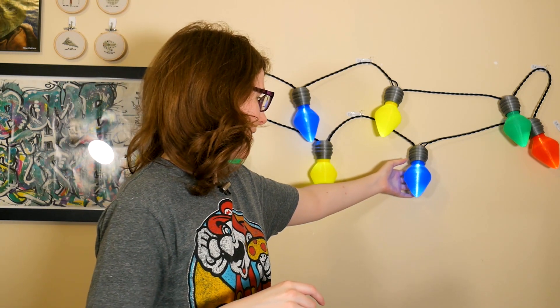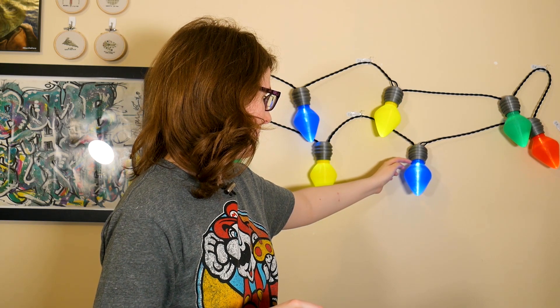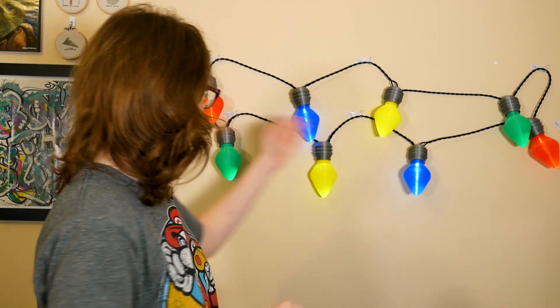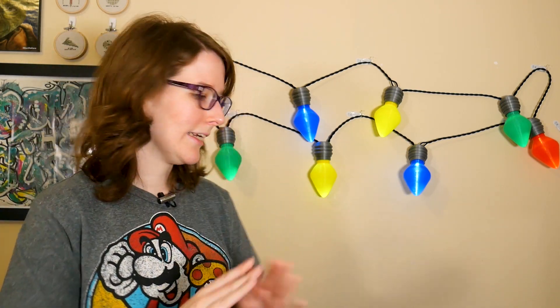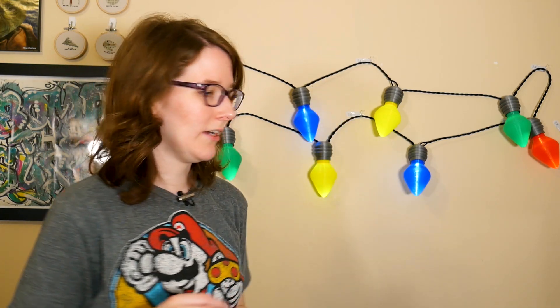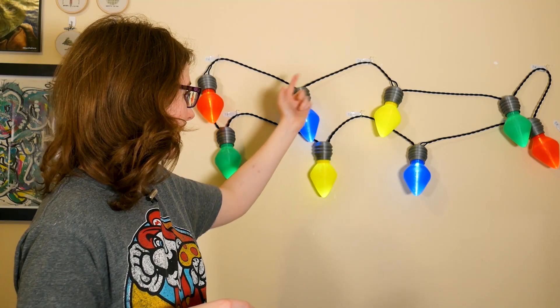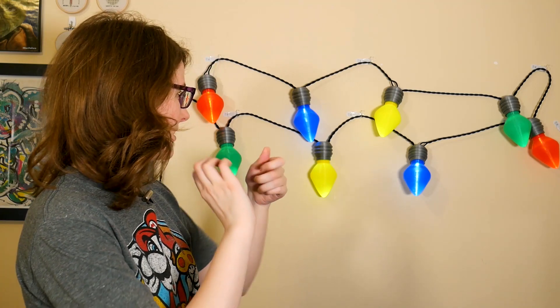Basically, this was just a layer change right at the base of the bulb, so the upper part could be in different colors. I stuck with the classic red, blue, yellow, and green. I think it gives it another aspect of the classic look, along with this lamp wire I found on Amazon — I'll link it in the description. It has a nice fabric covering outside of the cord, and since it's lamp wire, it's nice and stranded.